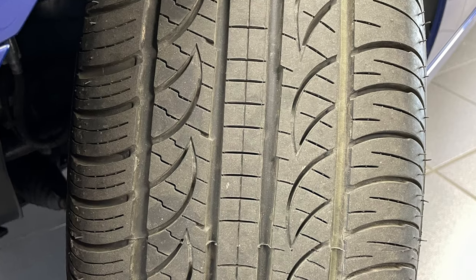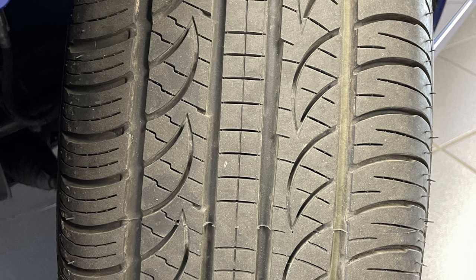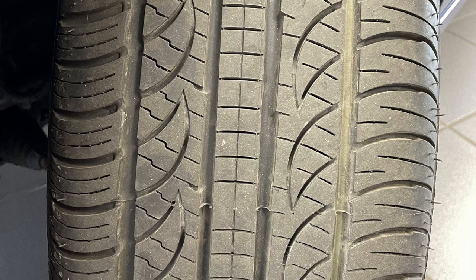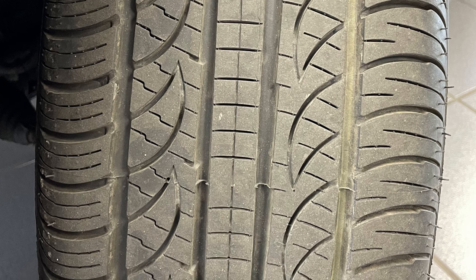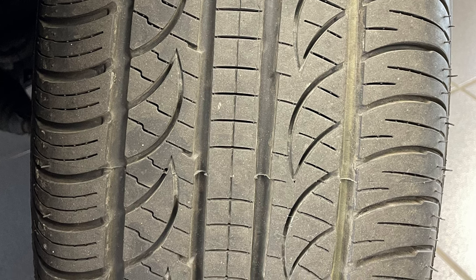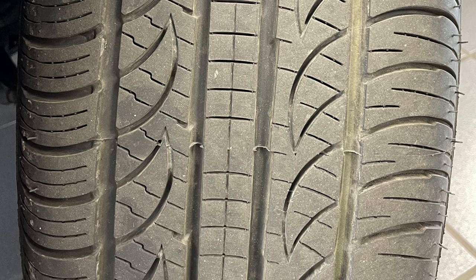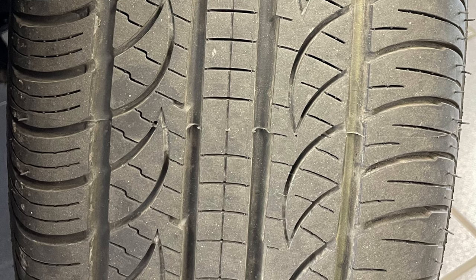These tires feature a silica and carbon black enhanced tread compound molded into a subtle asymmetric wide rib tread design to increase the rigidity of the tread, resist deformation, and enhance grip and steering response on a variety of road surfaces, while enhancing resistance to irregular wear and generating low noise levels. Circumferential grooves are optimized in their position and width to maximize dry road performance while enhancing hydroplaning resistance.